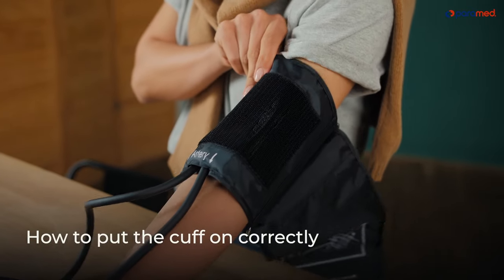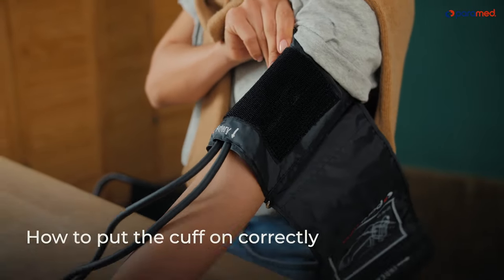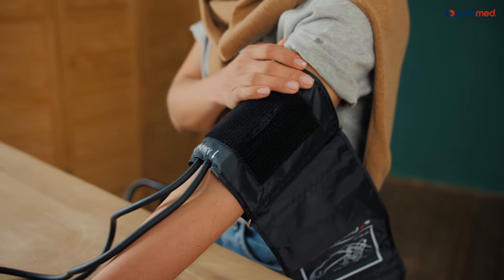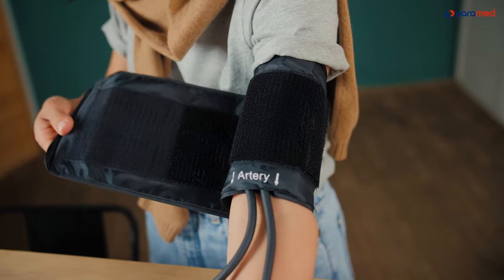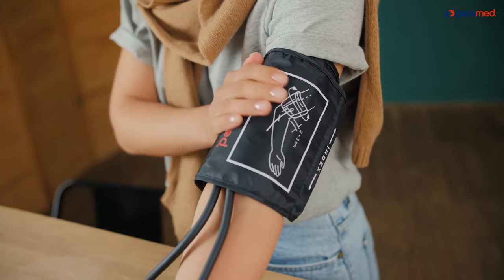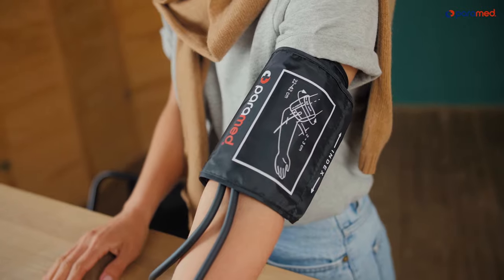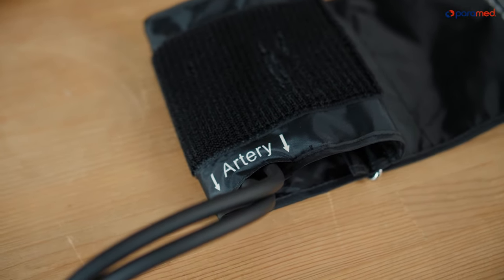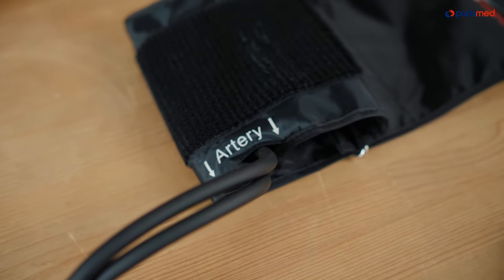How to put the cuff on correctly. You can put the cuff on your arm yourself or with someone's help. We recommend putting it on your left arm, 2 to 3 centimeters (1 inch) above your elbow. Pay attention to where the cuff's tubes are — they should run along the center of your arm.